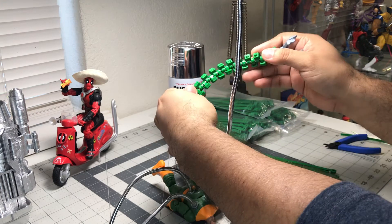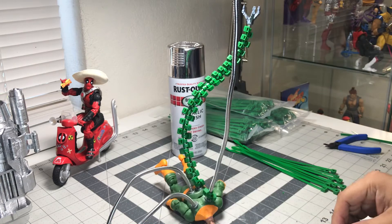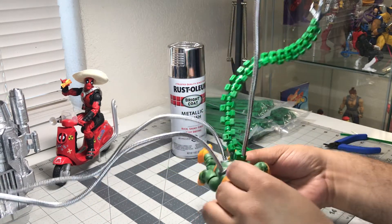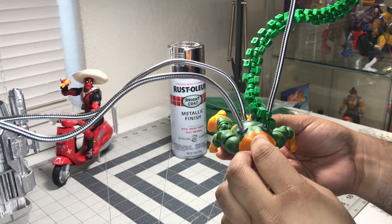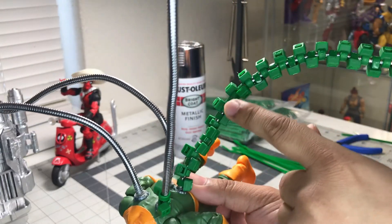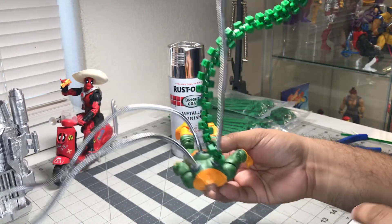Hope you guys are able to just run to your nearest Walmart or other store that has zip ties and get a bunch of these, and just be able to customize your arms. Yeah, hope that helps guys!